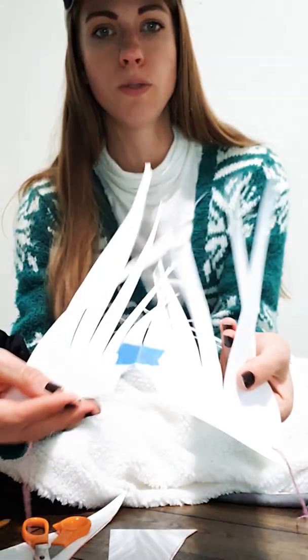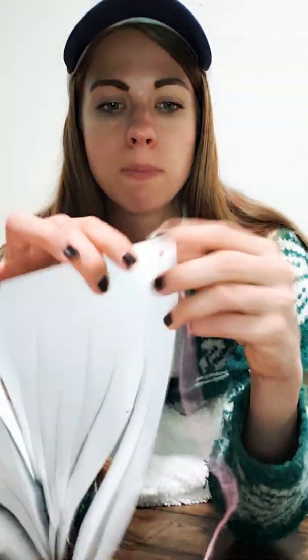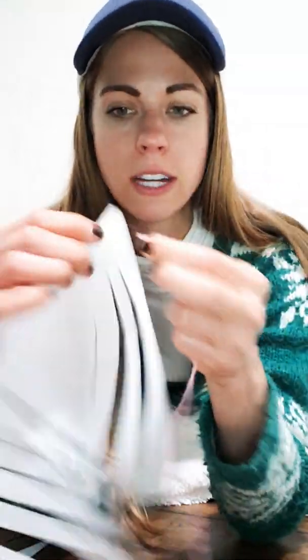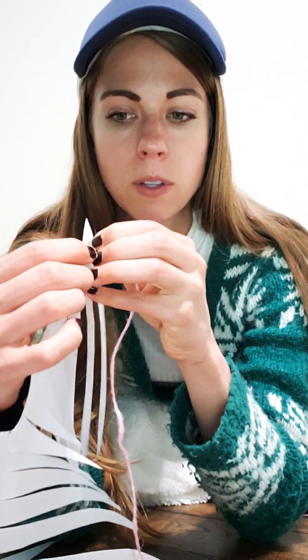I poked mine — I cut mine too far so it did rip, but I was able to tape it together. So I poked my two holes with my pencil, and then I took my string and poked it through the hole. It was a little bit hard to do.